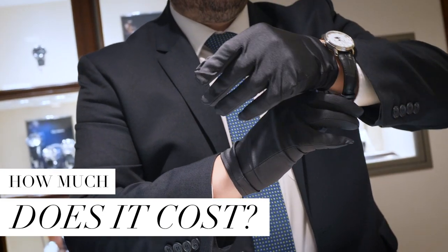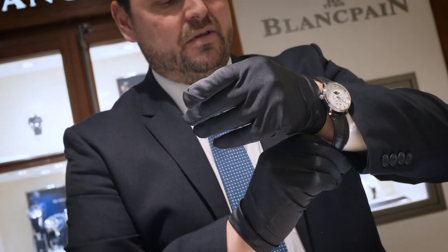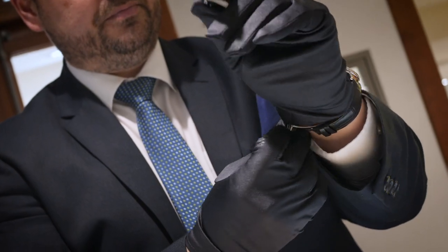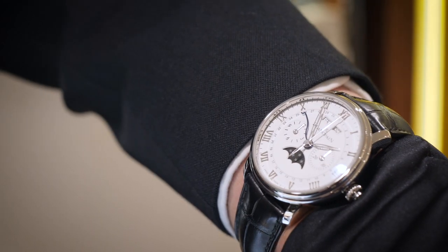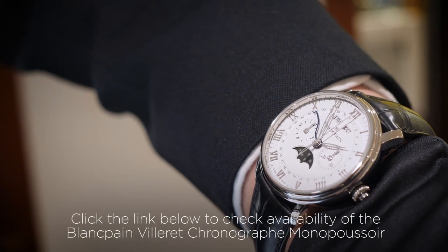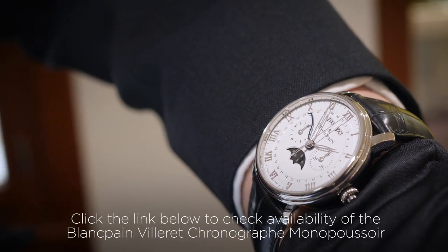For a watch that has an in-house calibre 66 CM8 movement, annual calendar, mono pusher chronograph, and moon phase in a beautiful steel case — £16,320. I think when you compare that to watches of similar complications, it stands out very well.